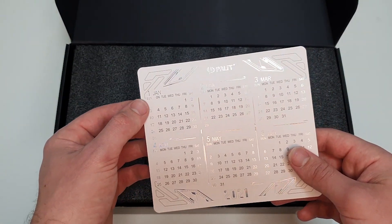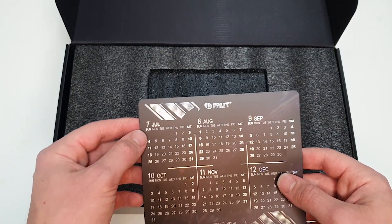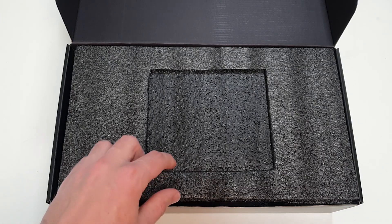The white side starts from 1st January and goes to 6th June, and then the black side goes from July to December. That's a really cool little thing that Palit have included with their graphics cards.